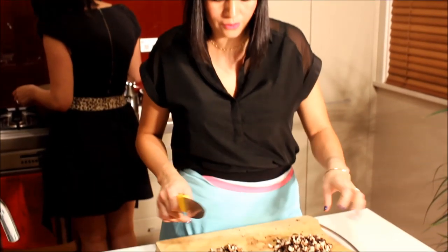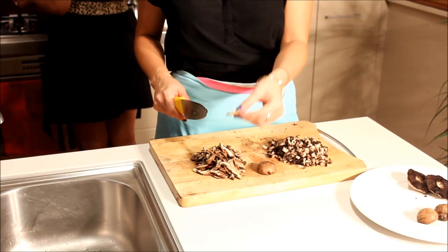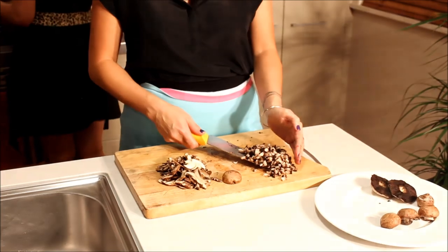We'll just let that evaporate, and Mihi is just chopping up the mushrooms, so she'll explain what she's doing. Okay, so I'm just getting the mushrooms ready for the risotto. With the Swiss browns, we're just slicing them very, very finely. And with the portobello, just getting a dice.